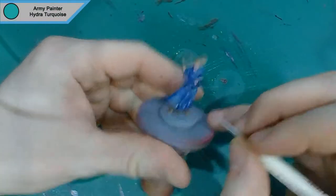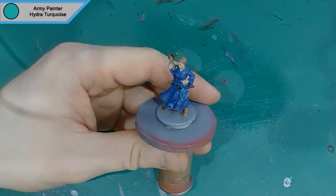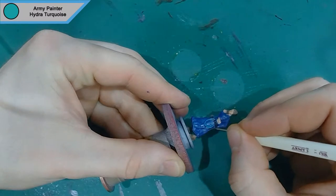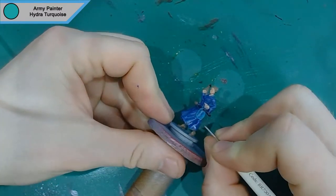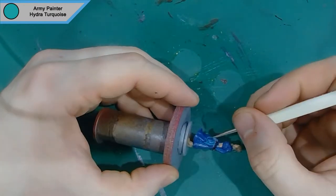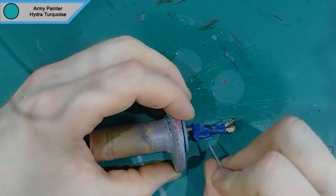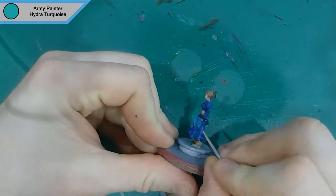Then we move on to doing the whip, which I attempt with Hydra Turquoise first, and then of course I'll go back later on and highlight it back up. That's it for the whip.